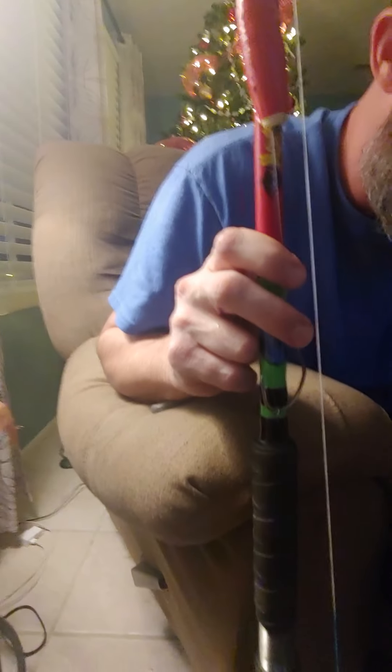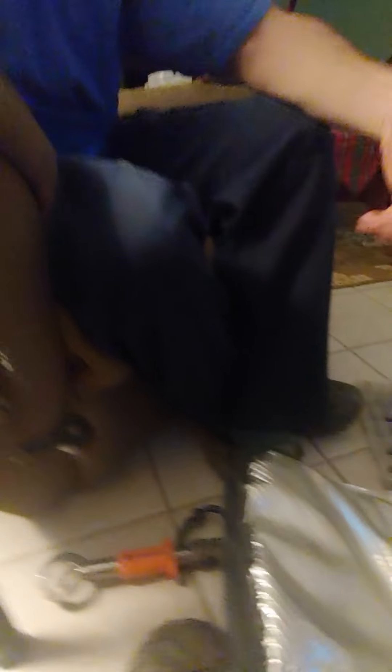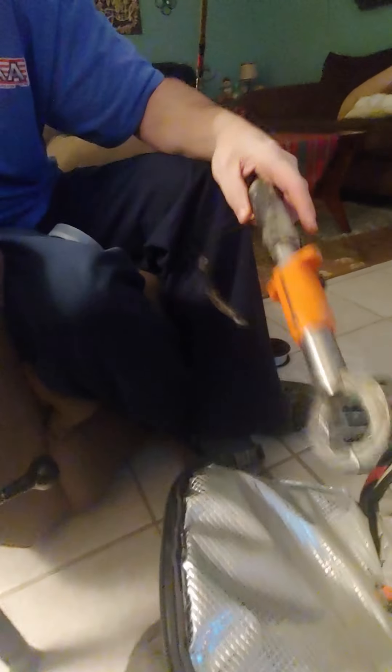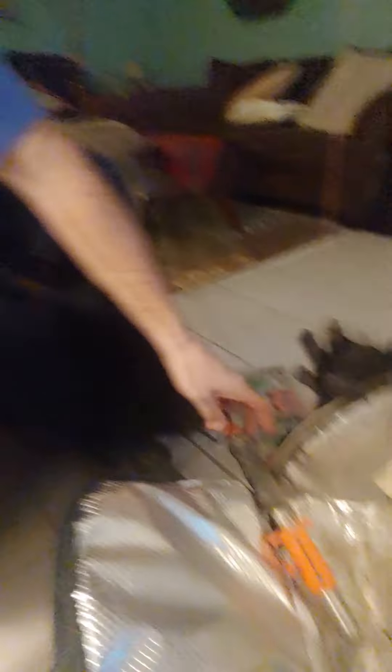Float your bait off the bottom — once this hits the bottom and lets everything settle, reel it in just a little bit and it should float your bait off the bottom a few feet or so. I use Whisker Seeker triple threat hooks. All these have triple threat hooks on them. I use 10-ought as well.